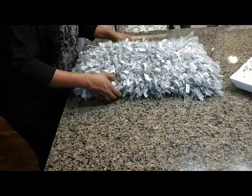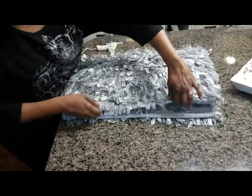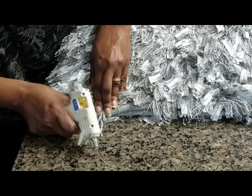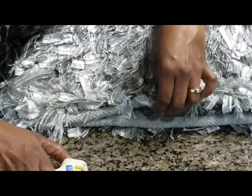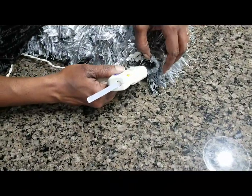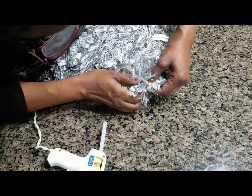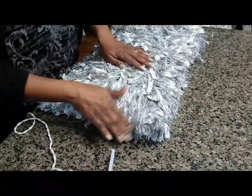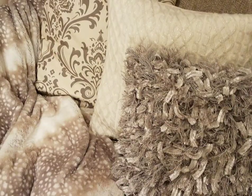Wrap the rug around the pillow, leaving equal parts on both sides, making sure all the fringes are out of the way. Then you will hot glue all the way around the pillow on the open side, and then just close it at the very end and fluff. And there you have it — a shag pillow.